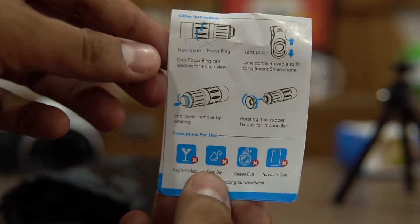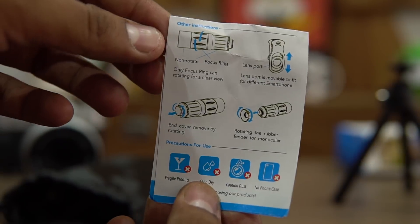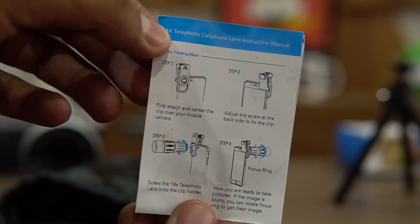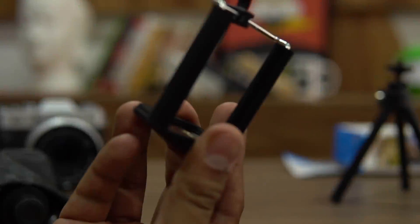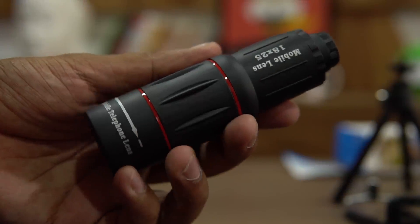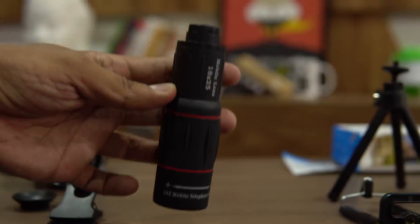This is the guide that would help you understand and use the entire kit for the 18x zoom. This is the holder for the smartphone on the tripod itself, and then this is the actual mobile lens, listed as 18 to 25 but it's an 18x zoom lens.